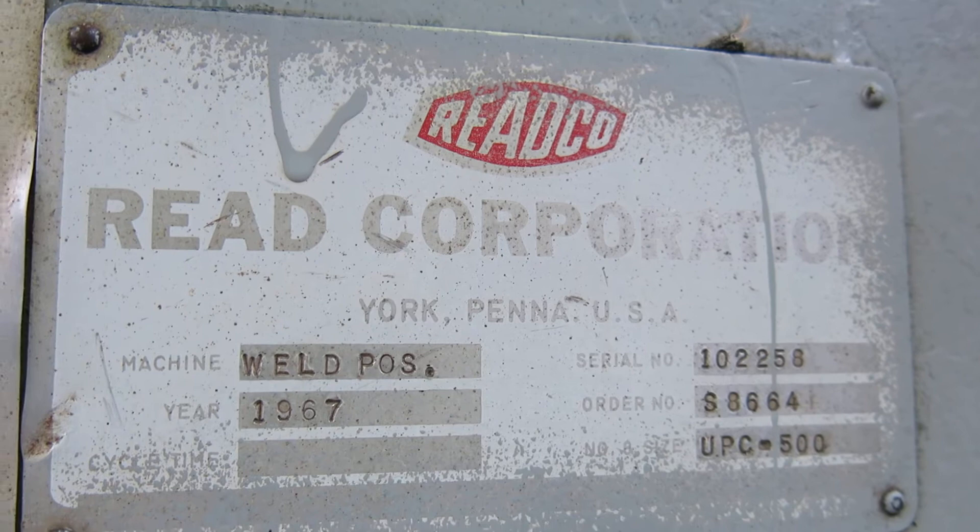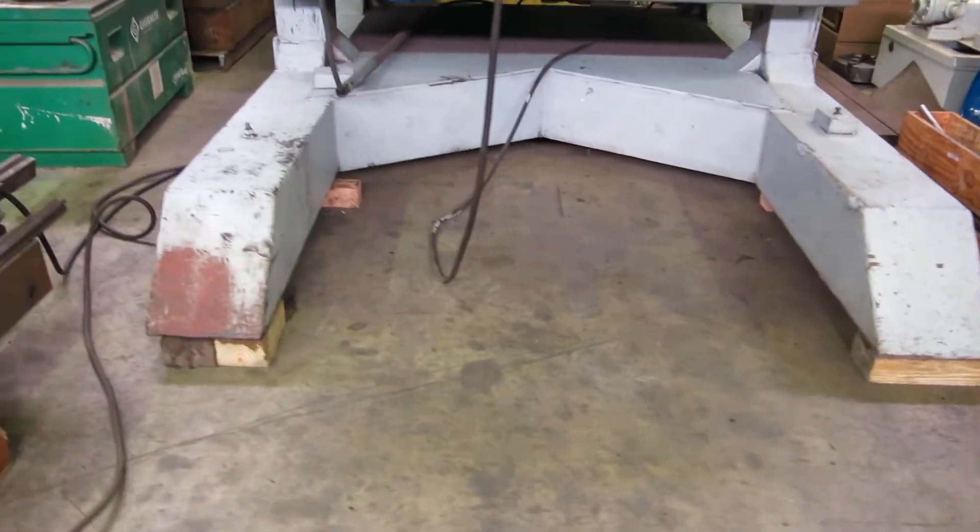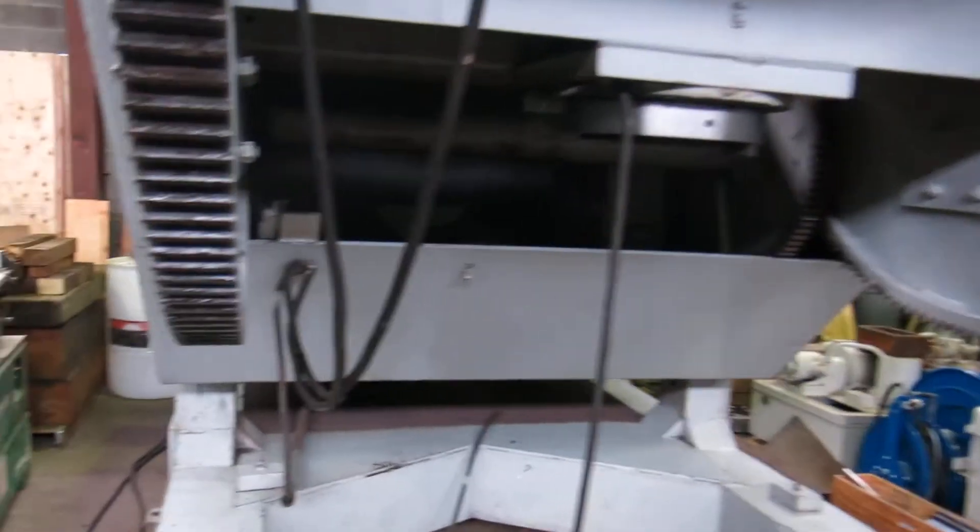Made in 1967, but it has upgraded controls. It's in good shape. The feet were never cut. It's not been beat on.